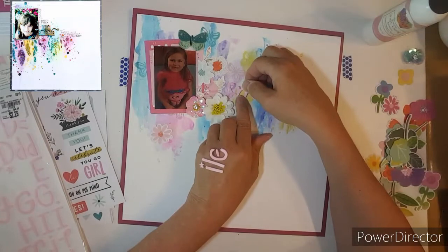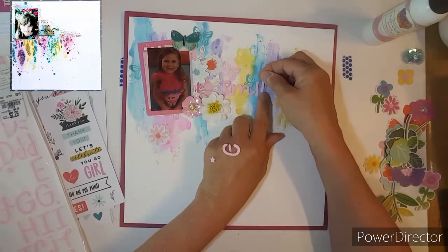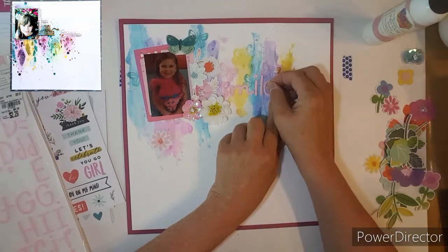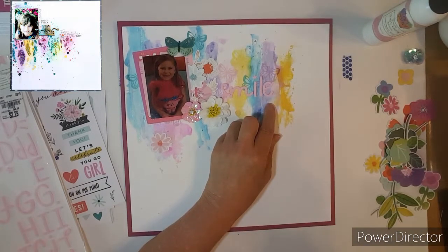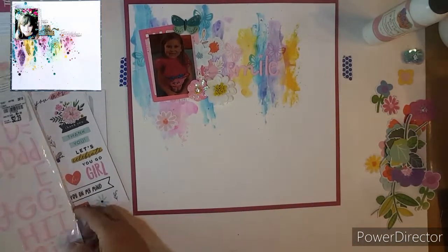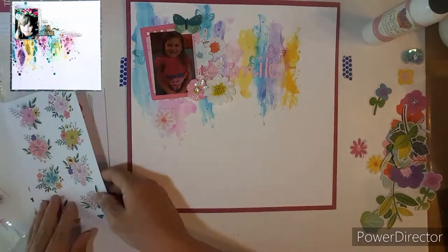Here comes the word 'Smile' and I love just using a simple title. It's kind of hard to see on camera but I can see it close up. Next I'm going to get out some sequins — they have a bunch of sequins on their layout, so I'm going to mimic that and get out a bunch of colors. But first I'm going to see if there's anything else I want to add.